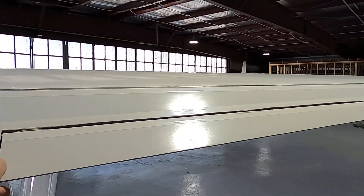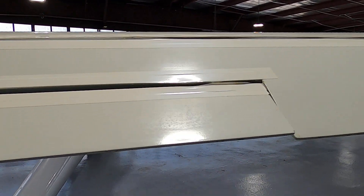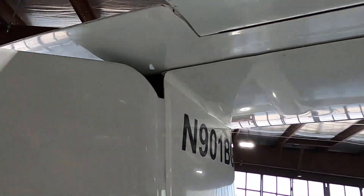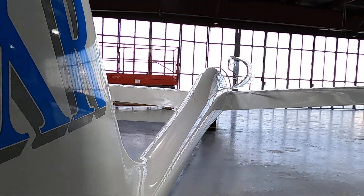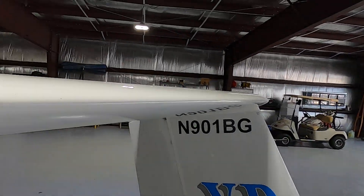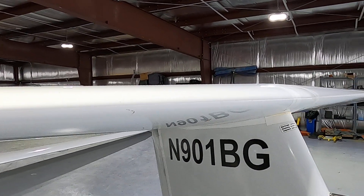In this particular glider we have a trim tab — we want to make sure it is serviceable and there's no damage. I'm going to check that the rudder moves and look at the rudder control connection. We'll also look at the tail wheel, and make sure the horizontal stabilizer is attached properly.